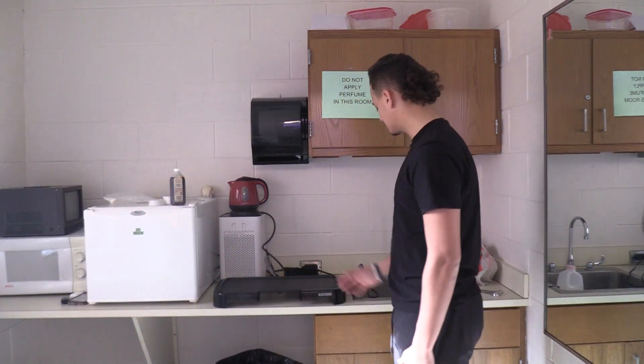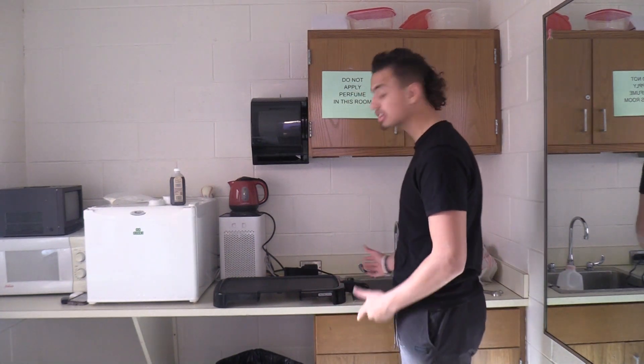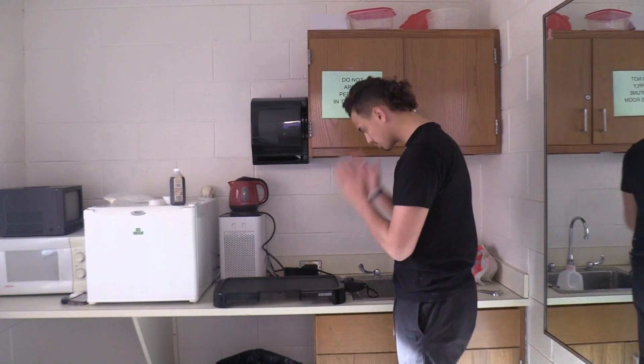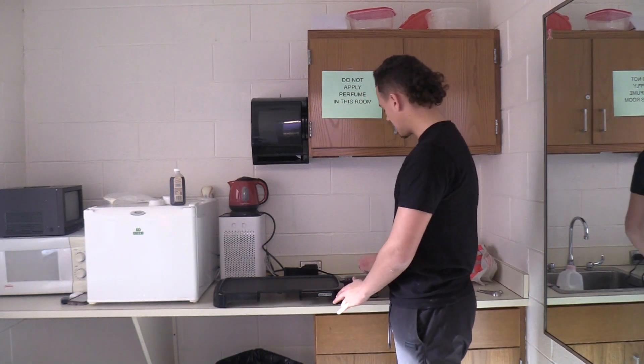Always when you have the griddle going, it's hot — you always want to have it at around 350. It's actually exactly at 350. So make sure when you're working with a griddle like this, make sure it's buttered and make sure it's at 350.